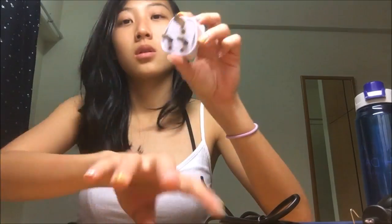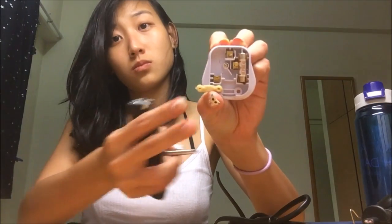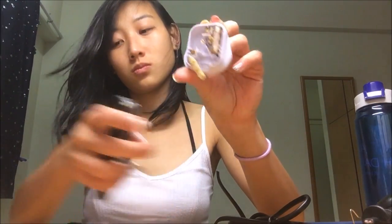So all you want to do now is to unscrew the plug — dismantle it. Unscrew all the screws including the wire binder, which I'm pointing out now.